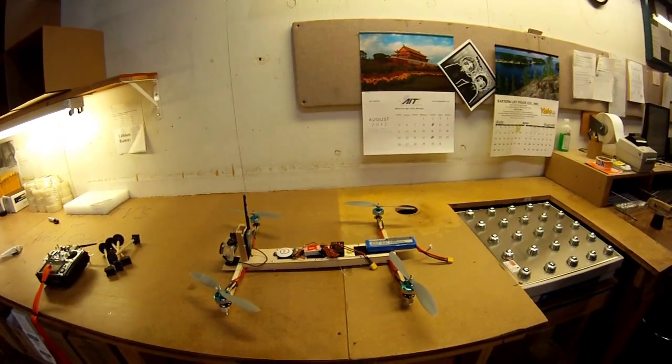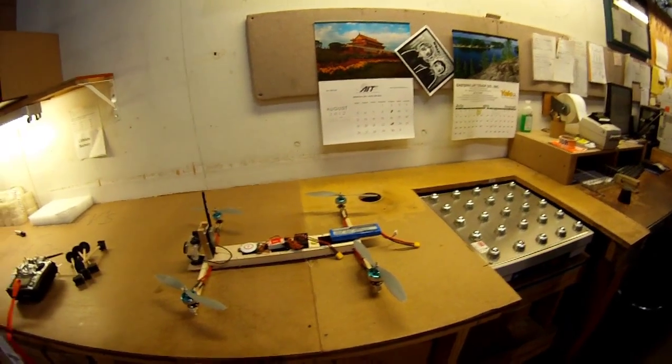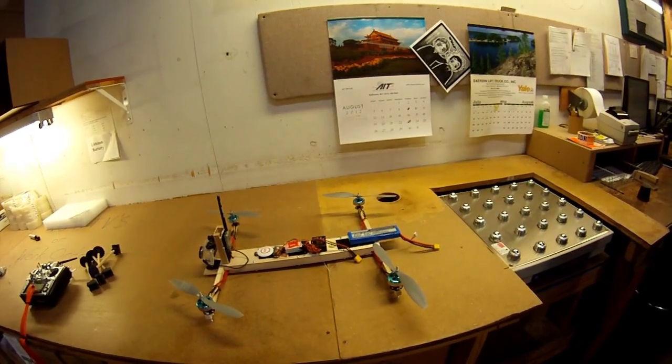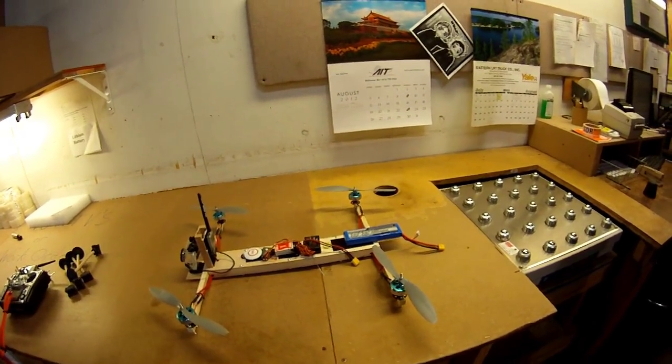I wanted to do a quick tour of the H-Quad and then we'll do a little test flight to kind of show you where I'm at with it. As some of you may or may not know, I've had some weight issues with it, so I've done a couple things to mitigate that.